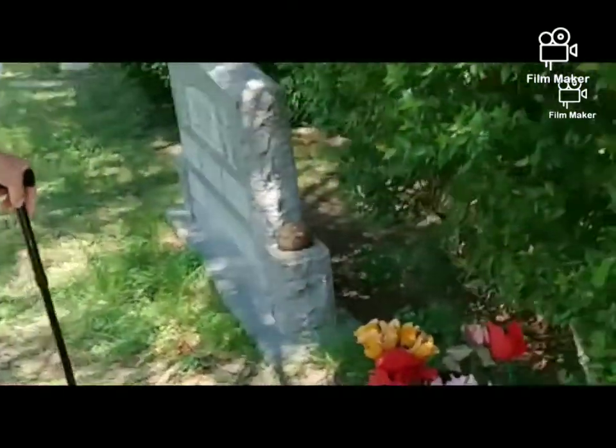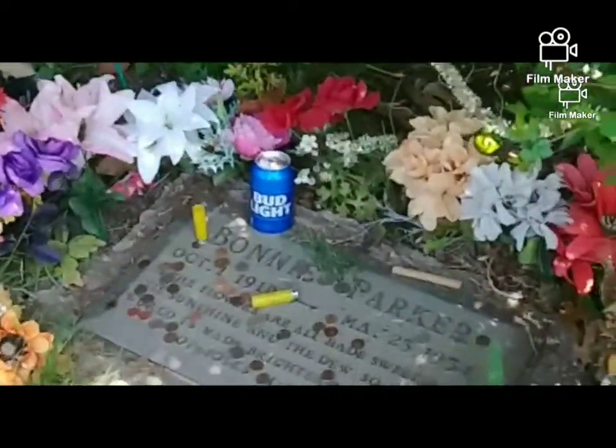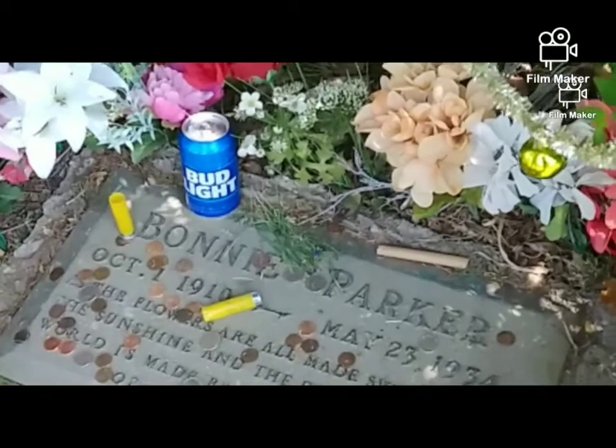Just wanted to let y'all see it. There's Bonnie Parker's grave.